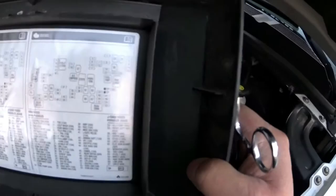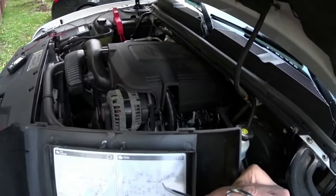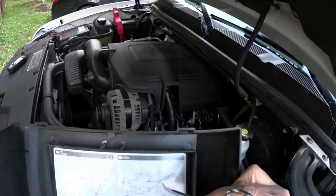Hopefully you guys can see — sorry for the glare, I'm using my head cam — but the number four is in this corner here. And the relay for those solenoids is this guy here.